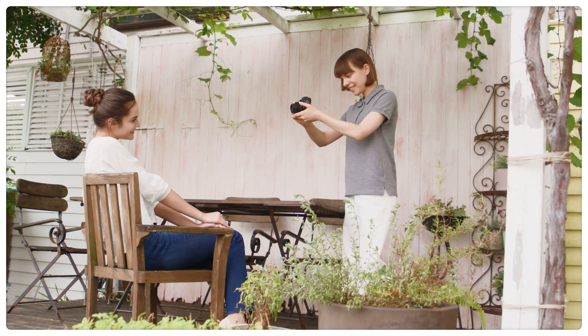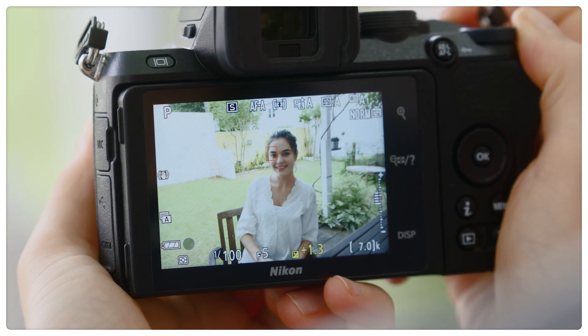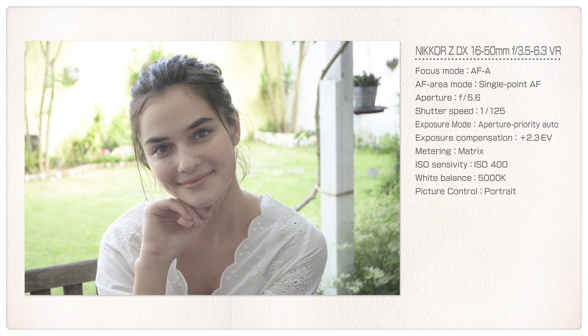Let's try choosing a higher value with a backlit portrait subject. The result is a bright photo that brings out the subject's expression.